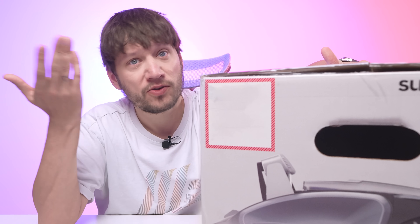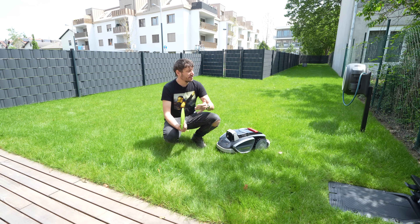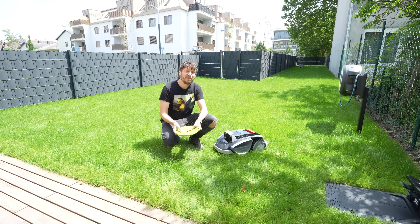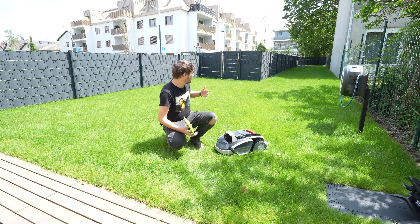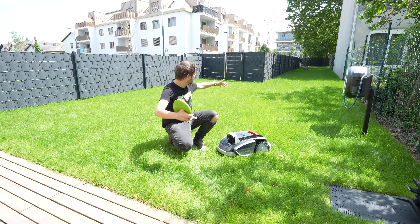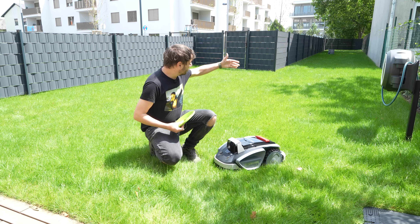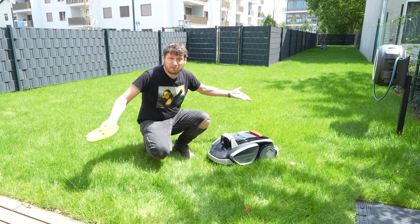Even though you can't define zones directly in the app, that doesn't mean you have to let the robot run wild in your garden. You have the option to use the included magnetic tapes, which you can distribute around your garden. Right now we have a great shape to test it — we have a square with a long rectangle that we don't need for the testing, so I'll just close off that area with the tape. After that, let's start mowing.